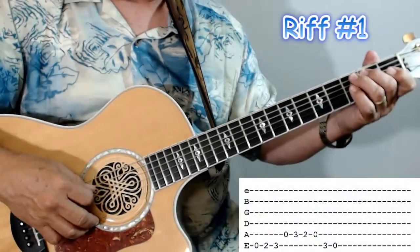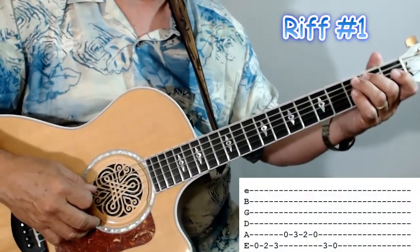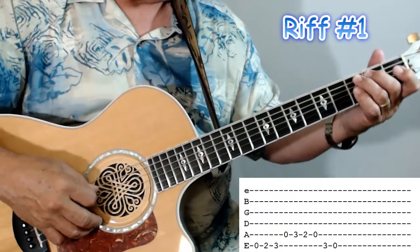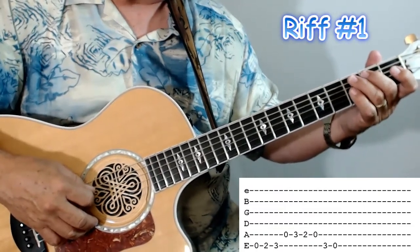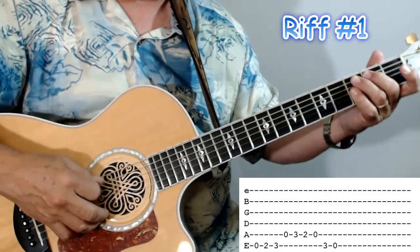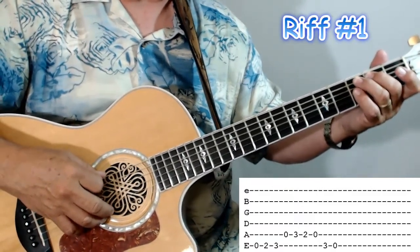Get your pick, get your guitar, meet me in the studio. I'm going to give you your first riffs in the key of E minor. Let's go ahead and take a look at this first lick. I'll play it for you once, and then we'll come back and break it down. You'll see the tab on the screen, and I want to talk to you about the way you play that with the chords too. But here's how it sounds — this is your first riff.